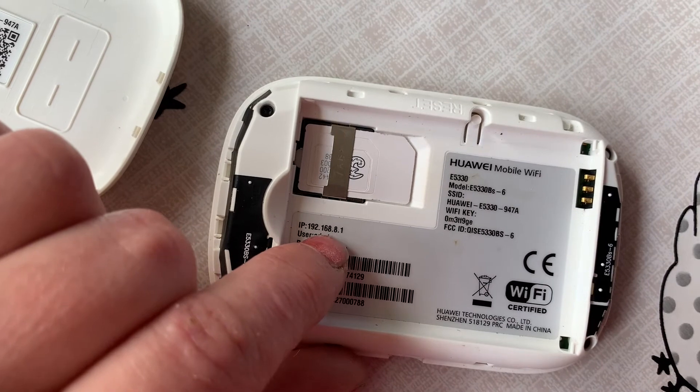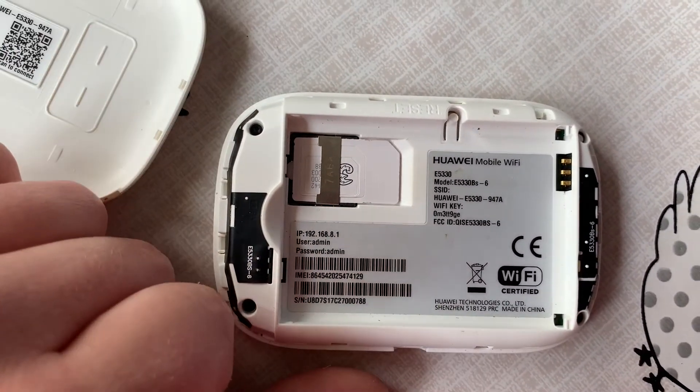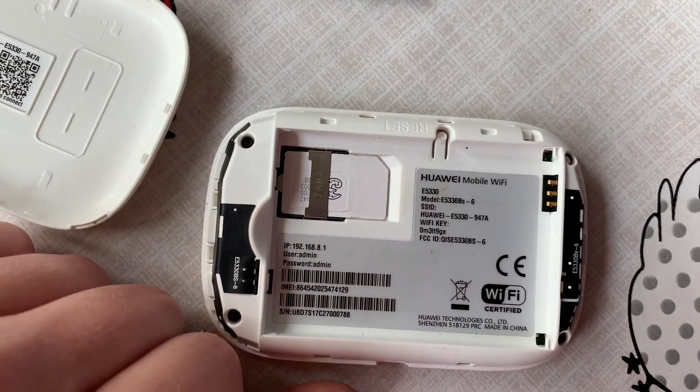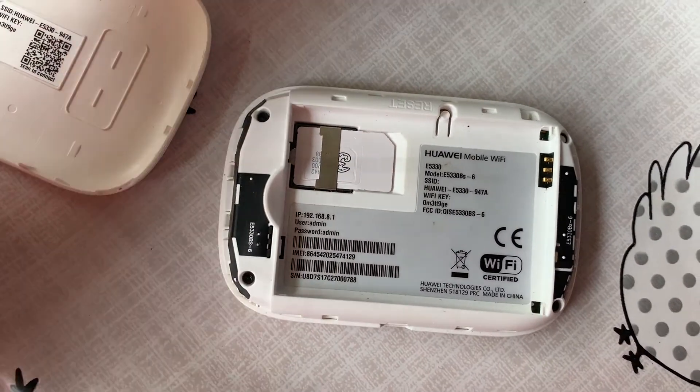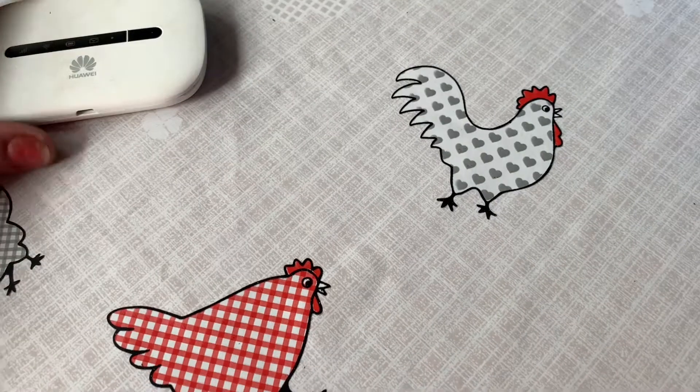Turn it over — that's the IP address to log in, and then the username and password in order to change that. And that's where you pop your SIM card in. SIM card in — that's all back together and ready for the next step.